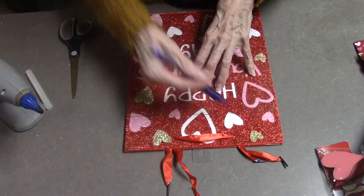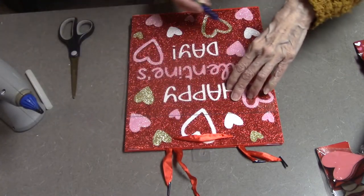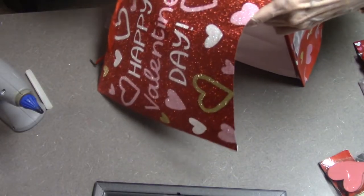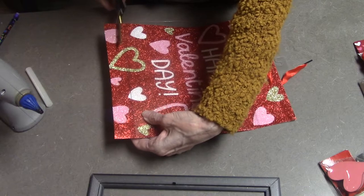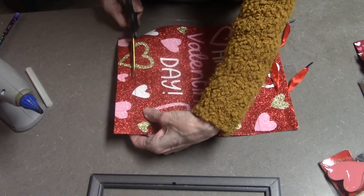Hey everyone, I got this frame from Dollar Tree of course, and of course the bag. I'm just going to cut it. I'm using a pencil just to square it off and I'm just going to put it in this frame. I love the little sparkles because I am a sparkle girl and it just sort of puts some pizzazz into our lives.